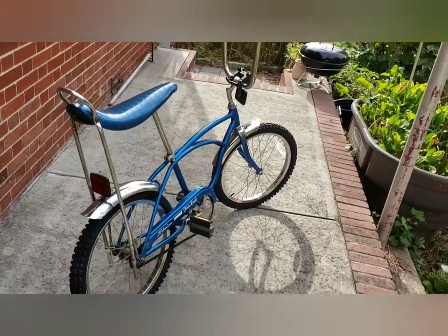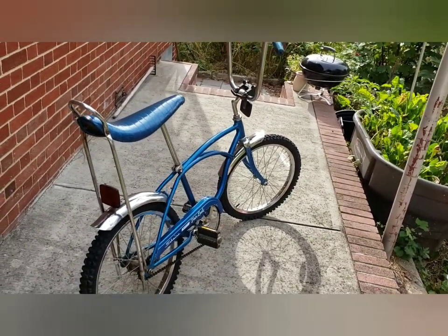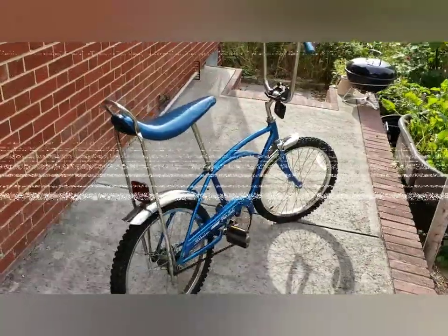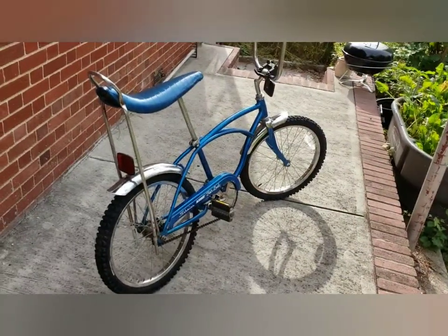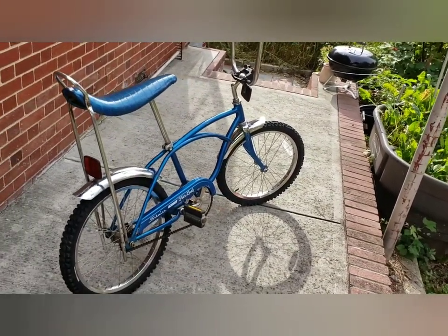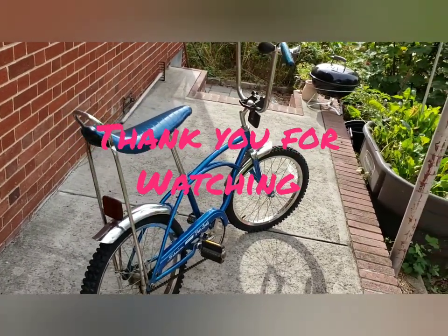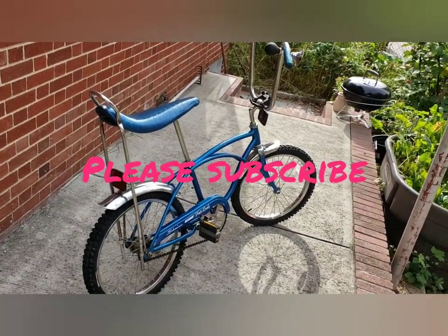Thanks for watching this video, happy collecting. Write down in the comments if you've got a bike similar to this. It's not the coolest of all the Schwinn Stingrays, but it's the same bike I had when I was a kid — mine was a little older. I had a Blue Stingray, and this is practically the same bike, just a few years newer. This is the closest thing I have to my original bike; I don't know what happened to it — it's gone.